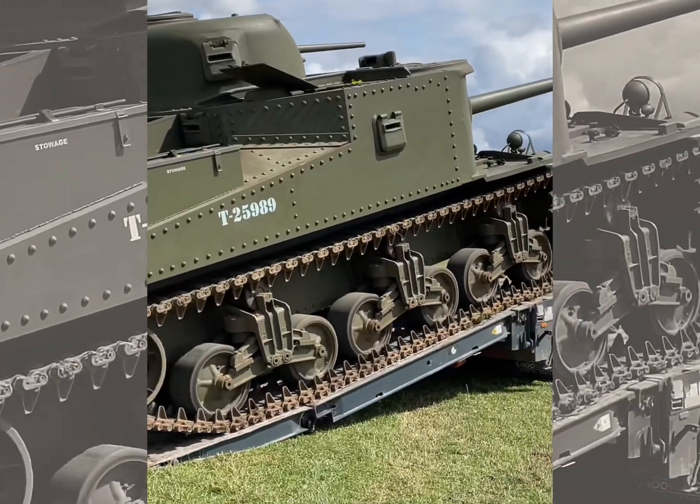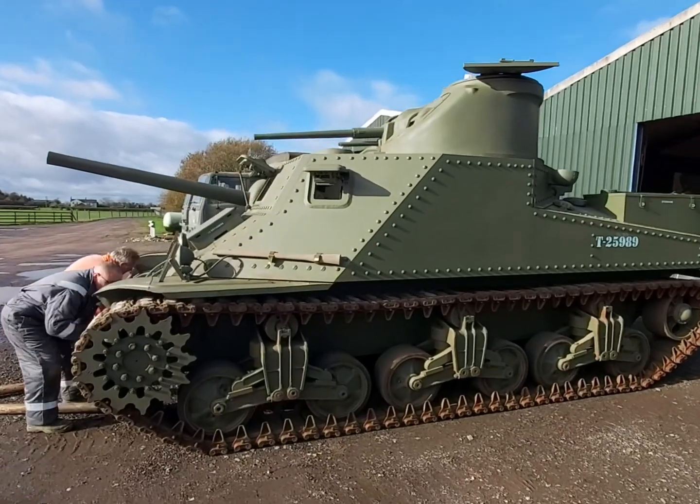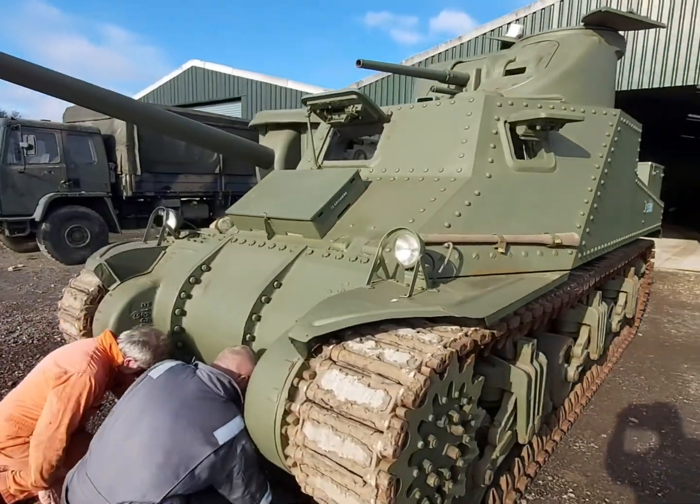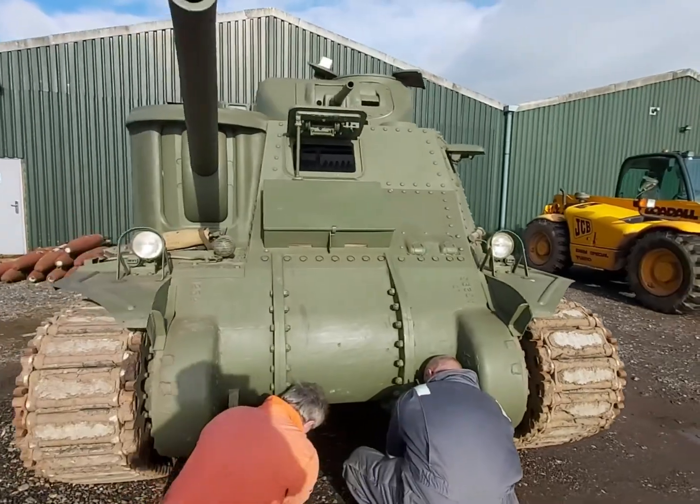Now I know what you're thinking — why does this World War II tank look so strange? When you look at this M3 Lee, the first things your eyes are drawn to are these two weird cannons. However, they're not the weirdest things about this. That'd be these weird little bumps that you can see all across the whole vehicle.